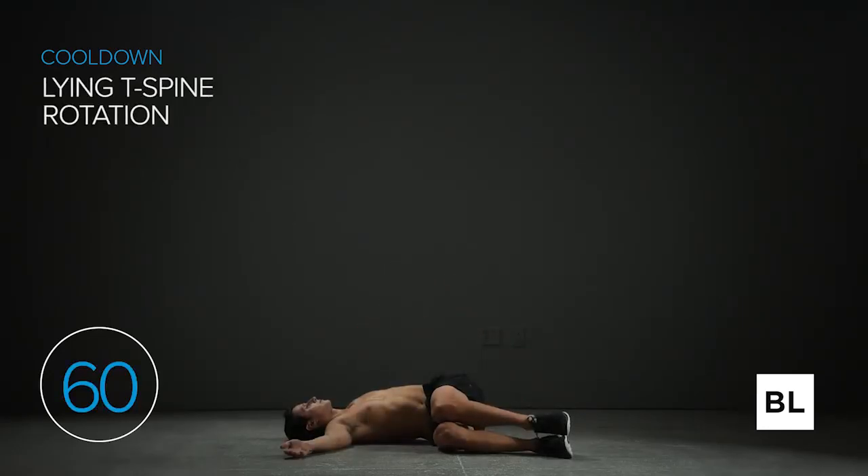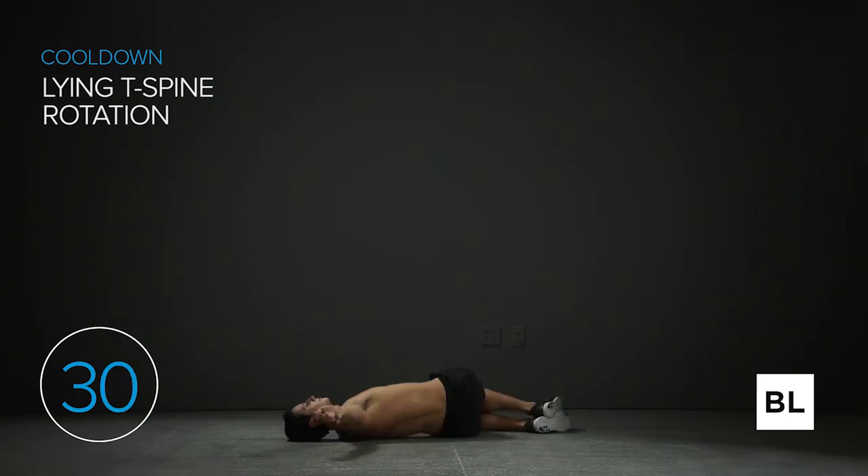Lay on your right side with your hips and shoulders stacked, knees bent up to 90 degrees, arms extended straight in front of your chest, palms touching. Keep your hips stable and reach your left hand behind you as you rotate through your spine, reaching your arms apart like a T as you exhale. Just relax and sink into the ground — eventually your upper back will be completely flush with the ground. In just a few seconds we're going to get to the other side.